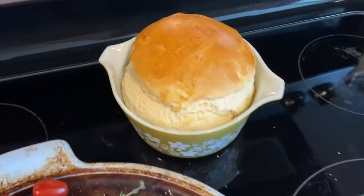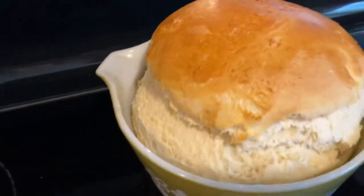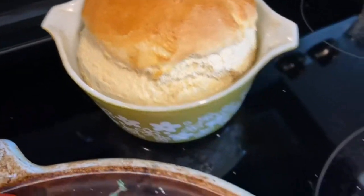Our breads came out of the oven — look at that! I was hoping it didn't fall in and it didn't. They look perfect.